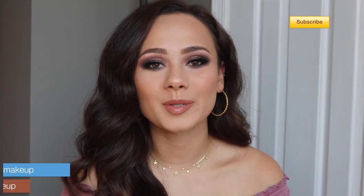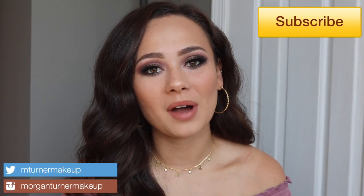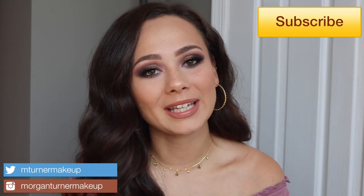Hey guys, welcome to my channel! For today's video I have another tutorial in my Pat McGrath and Natasha Denona series. The palette I decided to play with today was the Pat McGrath Mothership Sublime palette — this is the one with the beautiful green as the standout color.